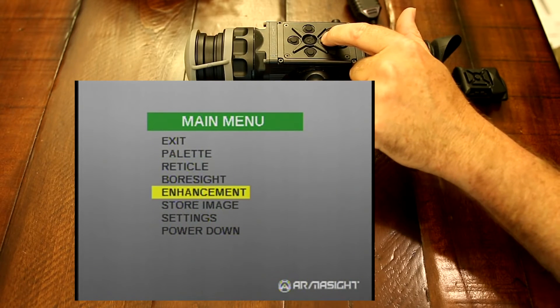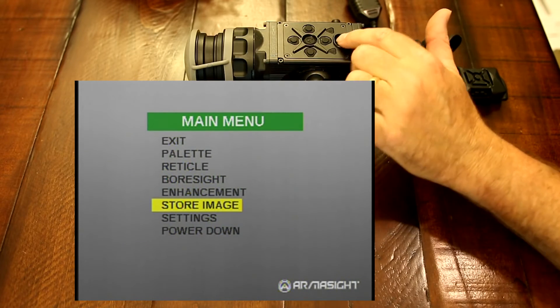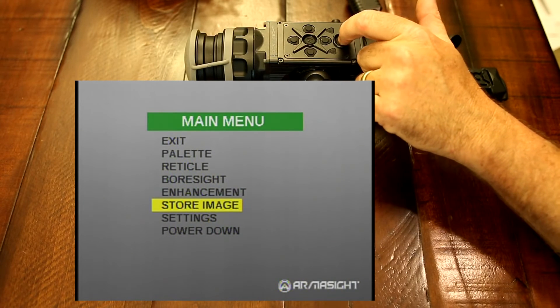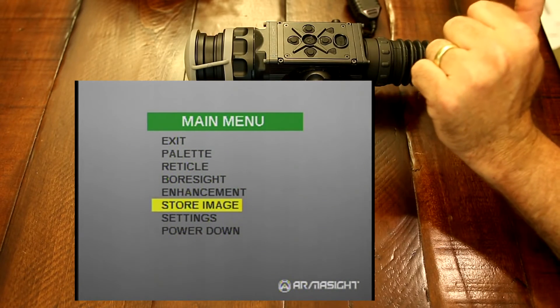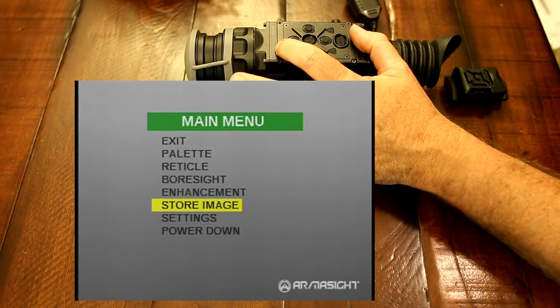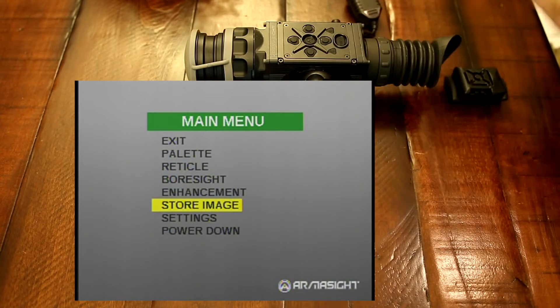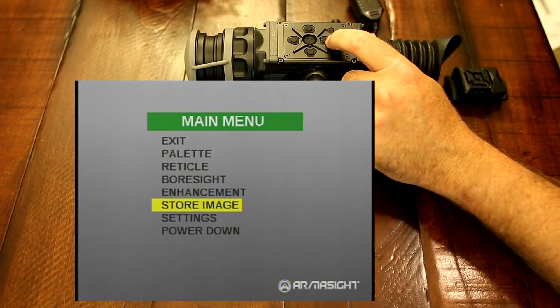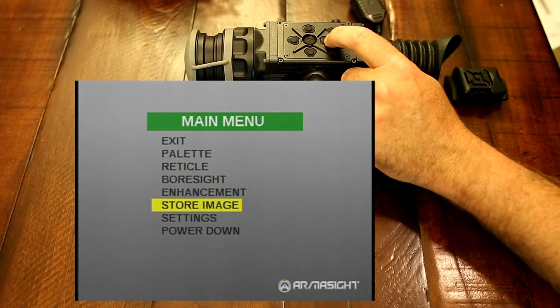Next we have store images, and this is also new for the ProLine. Your power button — if you just click it once, it takes a picture and stores an image into an onboard hard drive on the unit. You can get those out with your video out port and use them later. That's a new feature on the ProLine.